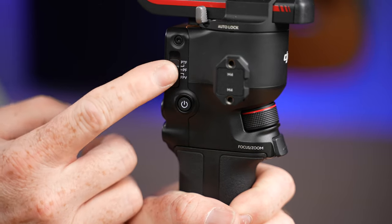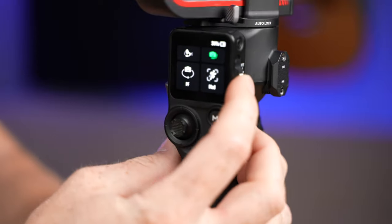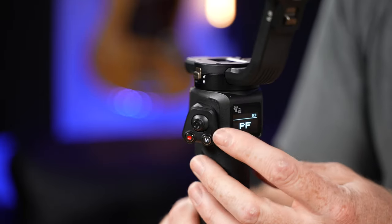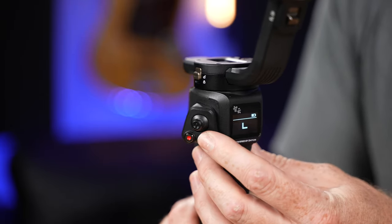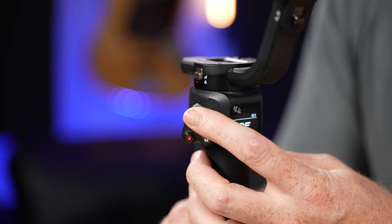The RS3 has a switch that selects between pan follow, vortex, FPV mode, and pan-tilt follow mode, whereas the Weevil is simpler — it just has a mode button to cycle through the different modes, and you can start and stop recording if your camera is plugged in and set properly.